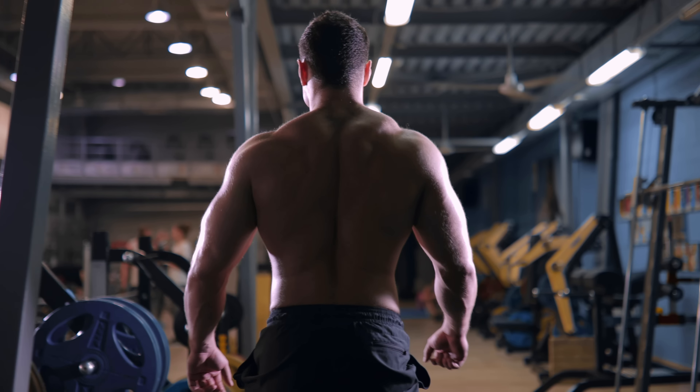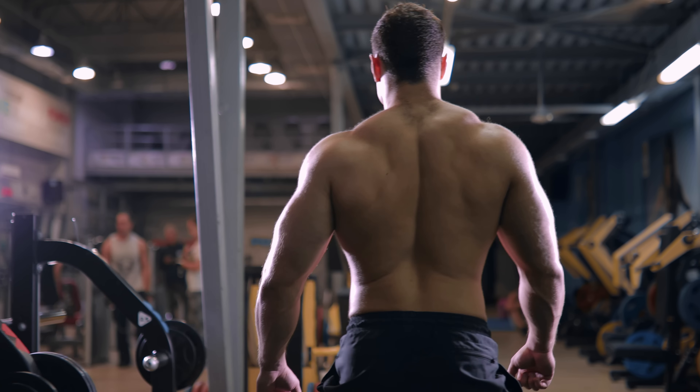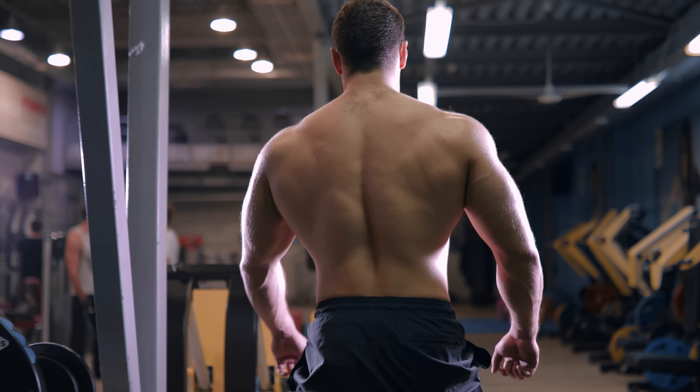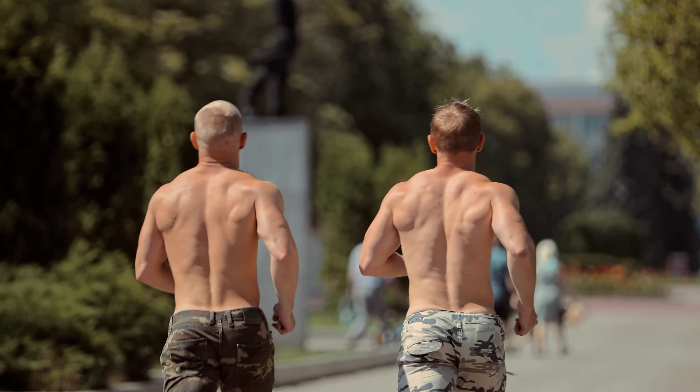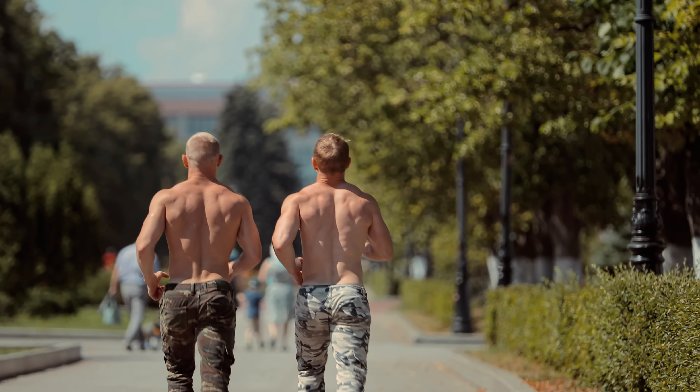Furthermore, if one side of a joint gets overly developed compared to the other, we'll start to see aesthetic asymmetries — like severely rolled or hunched forward shoulders from doing far too much pressing and not enough pulling. On the aesthetic side, have you ever seen somebody with a V-taper to their upper body? That's the appearance of broader shoulders and a narrower waist. Back training develops the lats, adding to that tapered look and a chiseled upper back.